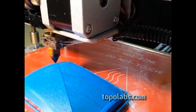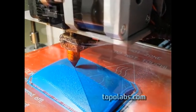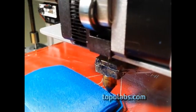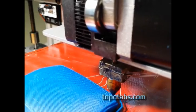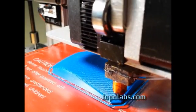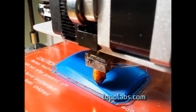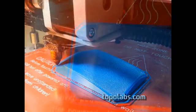This material is being applied in very thin layers, which results in a very flexible structure — just two 0.25 millimeter layers. And here go the final perimeters. And here's the finished part.